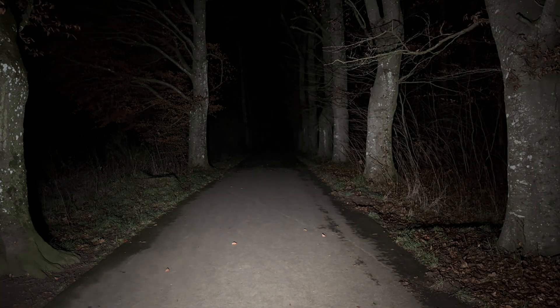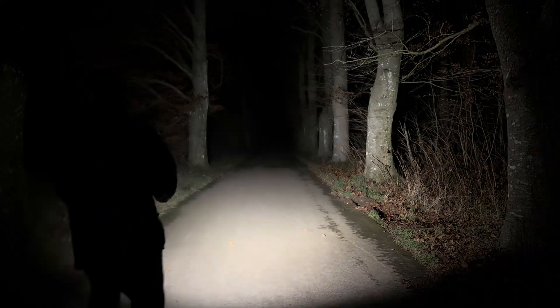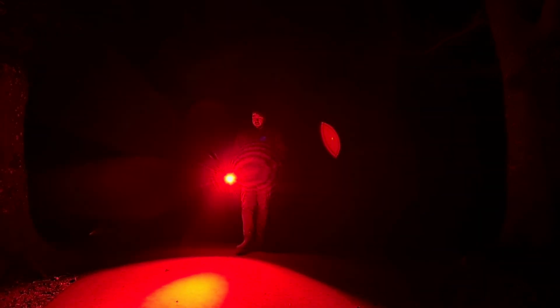The brightest mode produces a really nice smooth beam — very usable light and a really nice EDC. Switching over to red mode, the brightest red measured 140 lumens, which is really bright. It's great for preserving night vision, and the lower red modes are really low and nice. Overall a very nice light — I'm a big fan of this flashlight and I hope SD will produce a lot more of these in the future. If you have any questions, put them in the comment section. Please hit the thumbs up and subscribe to my channel. See you soon, bye!